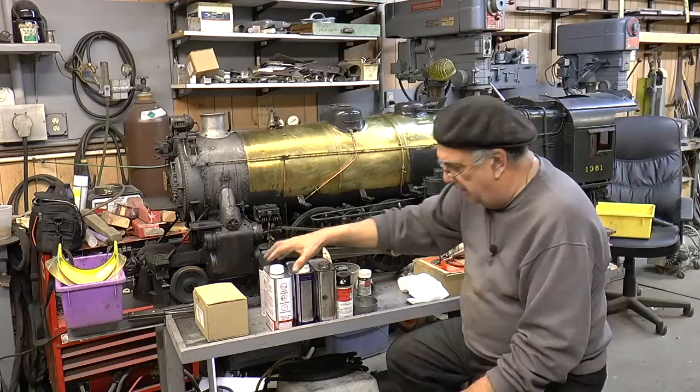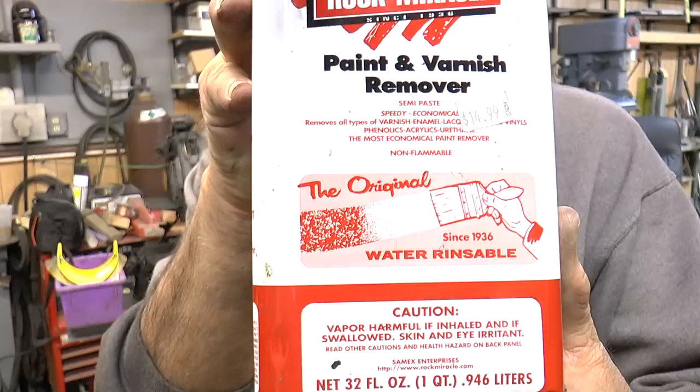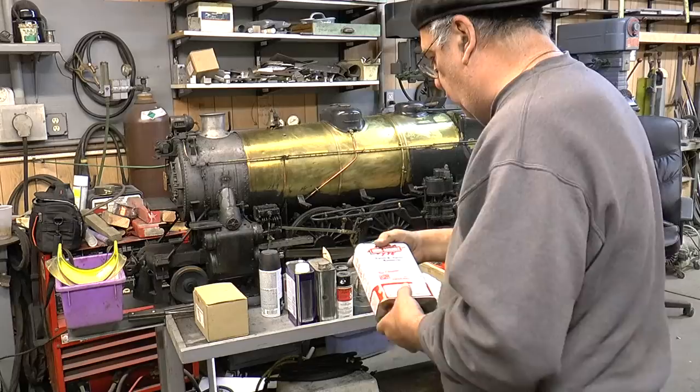Now we're going to get to the paint remover. You ask the question: what paint remover did I use? This is what I used. Come up close — you see it says there 'water soluble.' Well, that's what it is — it's water-soluble paint remover. Rock Miracle. Never heard of it.